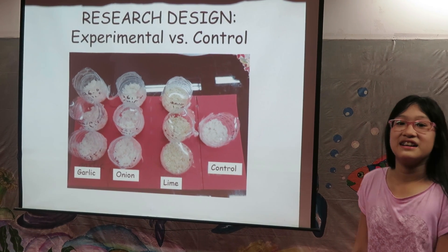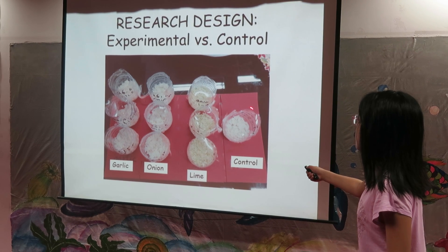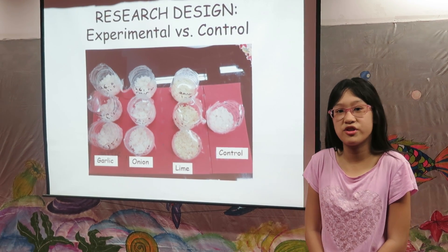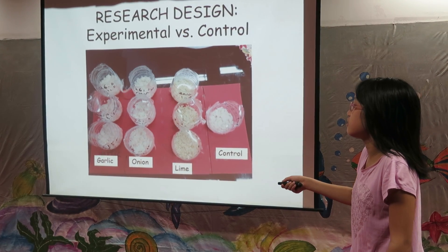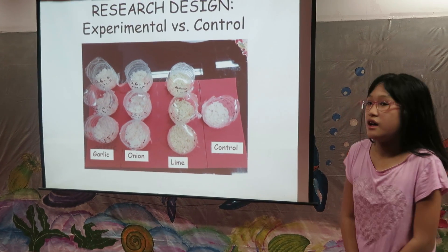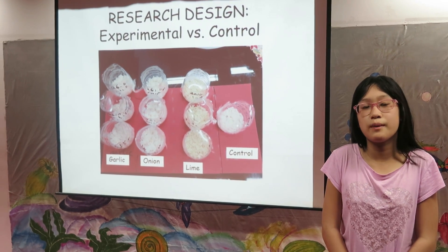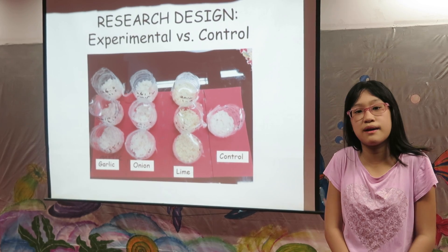Research design: This is how I designed my research. I had a control and an experimental group. In the control, I put steamed rice and fungi spores only. In the experimental group, I either put garlic, onion, or lime. The reason I have a control was so I can compare the data collected from the control with those from the experimental group to draw conclusions and test my hypothesis.